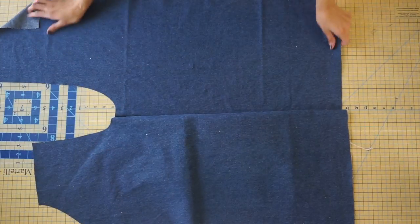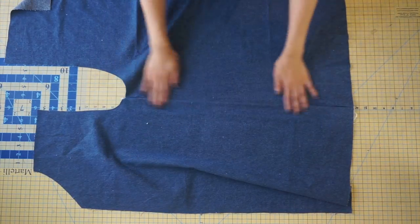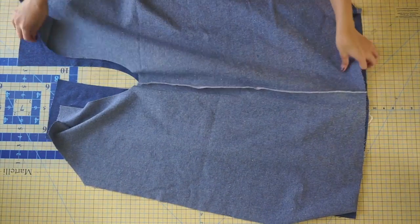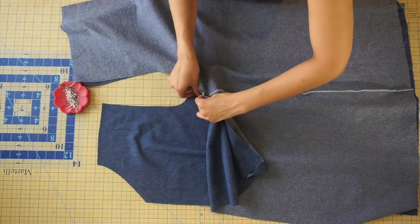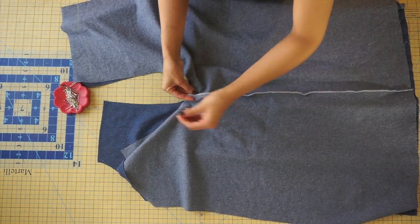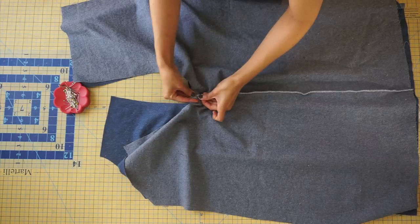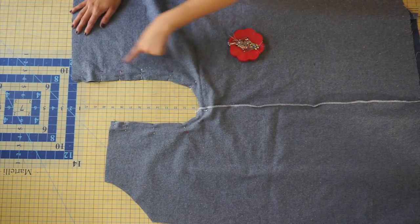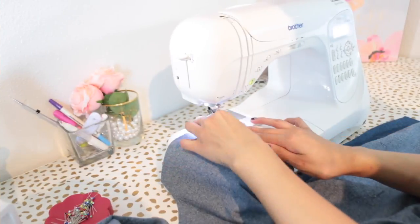Next we're going to pin our front inseams and our back inseams together. Start by placing a pin at the center seam, pressing one seam allowance to one side and the other seam allowance to the opposite side. Once you place a pin there, continue pinning throughout the entire inseam.